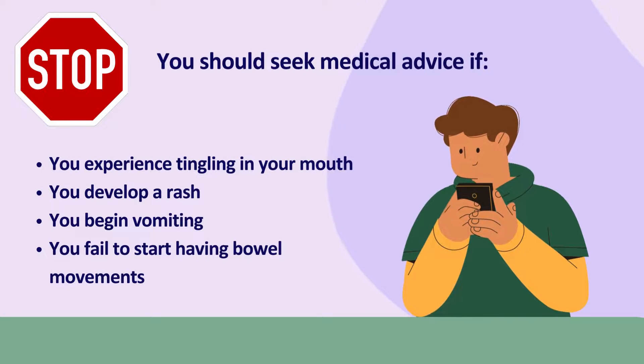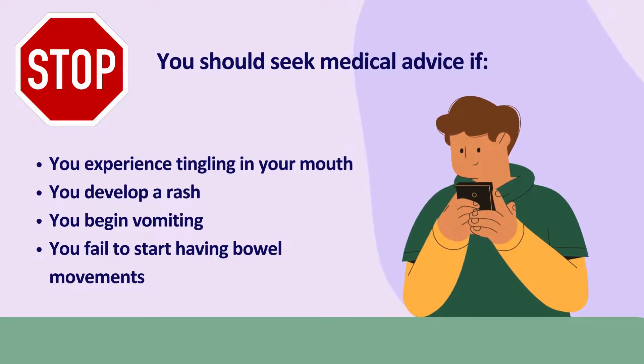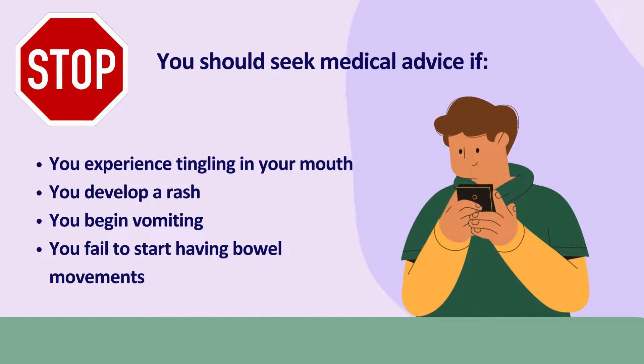If you start to feel tingling in your mouth or develop a rash, if you start to vomit, or if you do not have any bowel movements, you must stop taking the Plenview and contact the endoscopy department using the details on your leaflet or on the endoscopy website.